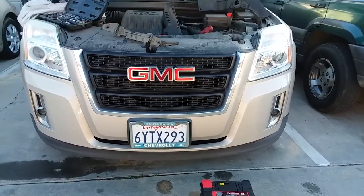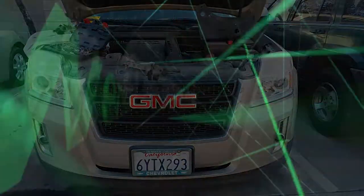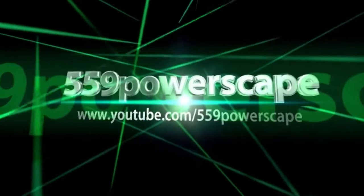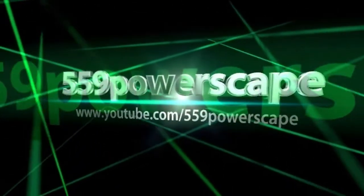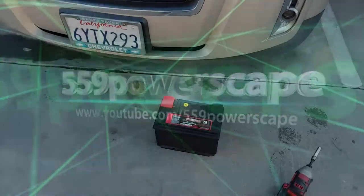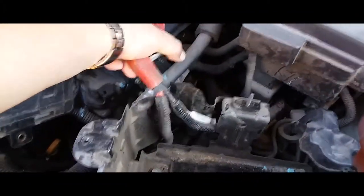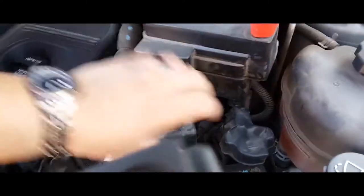Today we're going to install a battery on a 2012 GMC Terrain. First thing you're going to want to do is pick up the battery and move your terminal cables out of the battery's way.